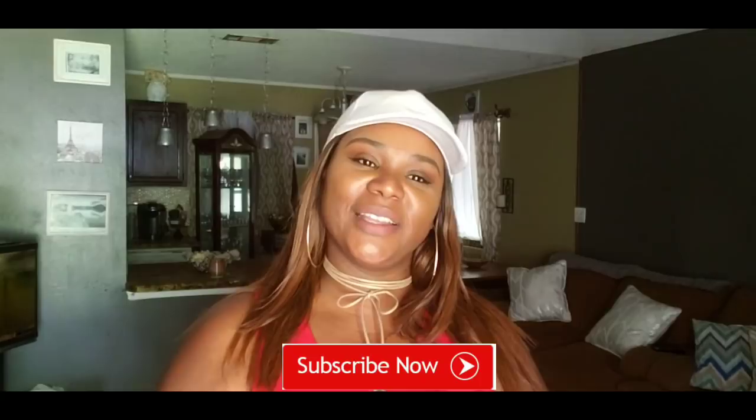Hey beauties, welcome back to the channel and if you are new, hello, my name is Robin. Hit the subscribe button if you think this is something that you may be interested in watching — if not, no hard feelings, thank you for stopping by.